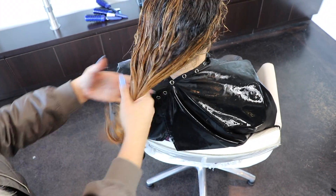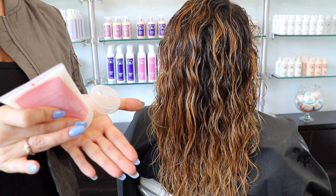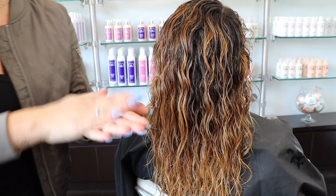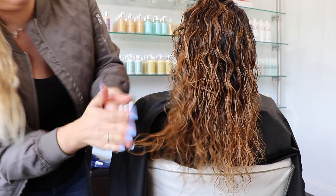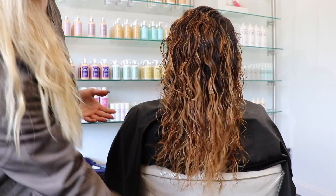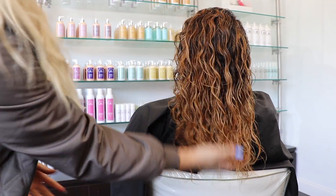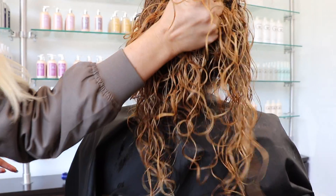Depending on how much hair they have and how curly it is, I'm going to go with probably a quarter size of the curl cream. Put it in and work it through your hands. I'm going to have her lean backwards so I can show you guys — it makes it a lot easier. Make sure it's worked really well into your hands, and then I'm just going to go with a scrunching technique.